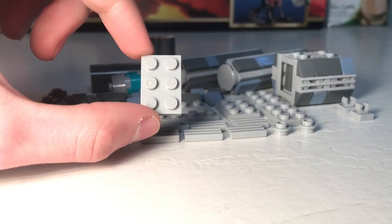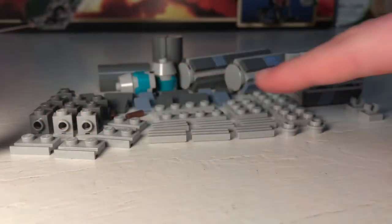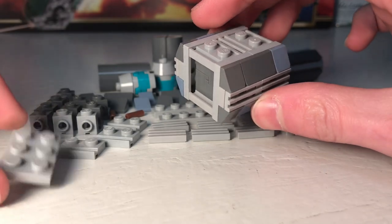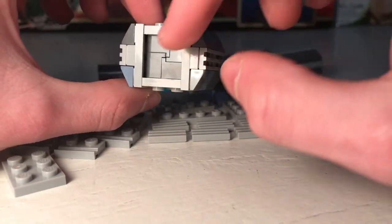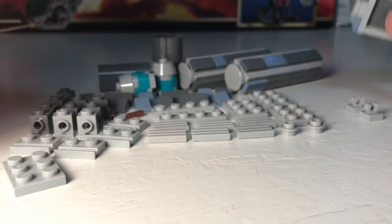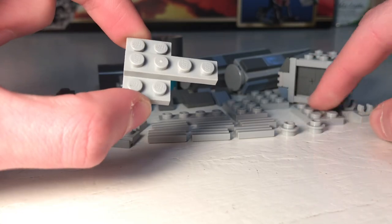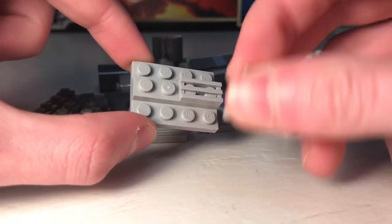One thing to keep in mind: try to make everything in a certain color match — see how all of this is light gray and some other stuff is dark gray. It looks better when the detail elements are all the same color and the base crate is all the same color. So start with a two by three plate, take a one by four plate and put it on top, then another two by three plate, and then take some grill tiles, all in the same color.